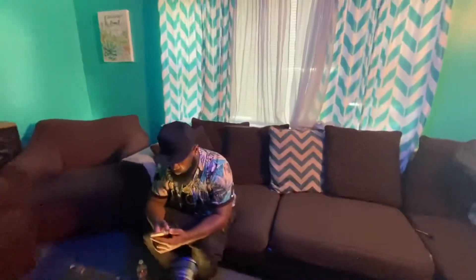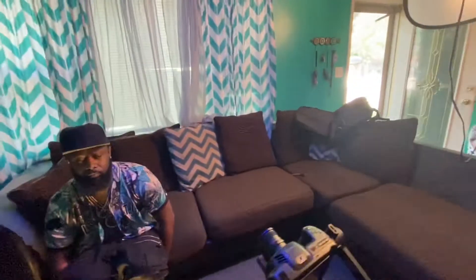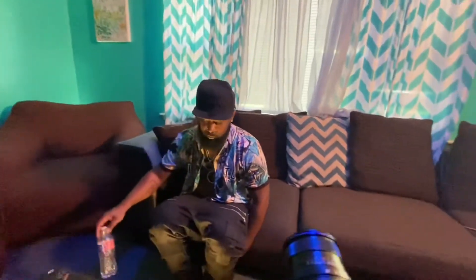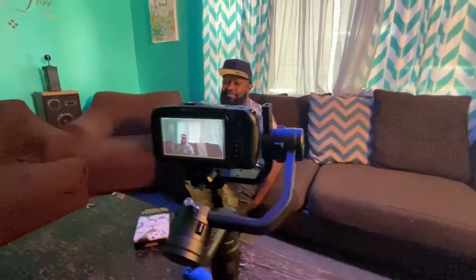It just completes the entire look. This is exactly how you do it — you set up your scene. We decided to add one more light, right here on the floor, bouncing back on his face. So you guys make sure you subscribe to the channel and stay tuned to see how we're going to have the final product. It's the Black Magic we're working with — running with the beast.